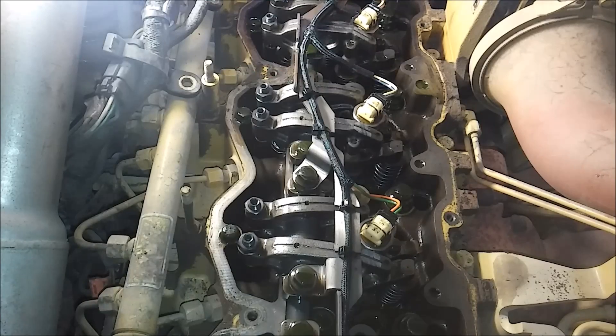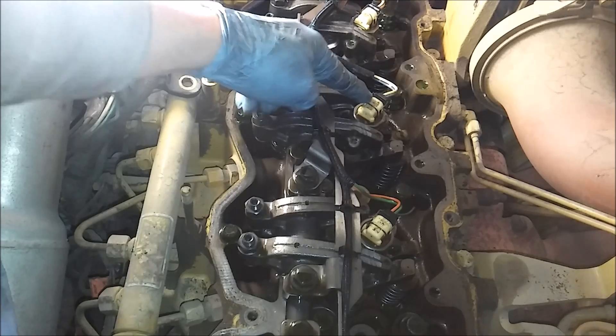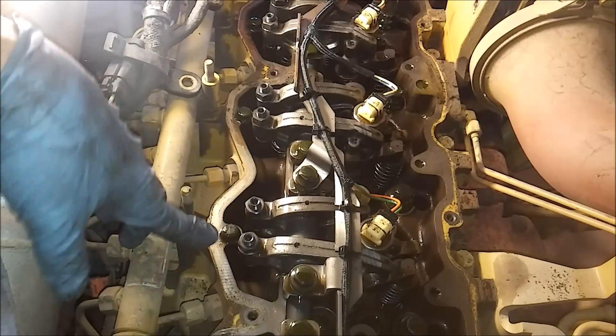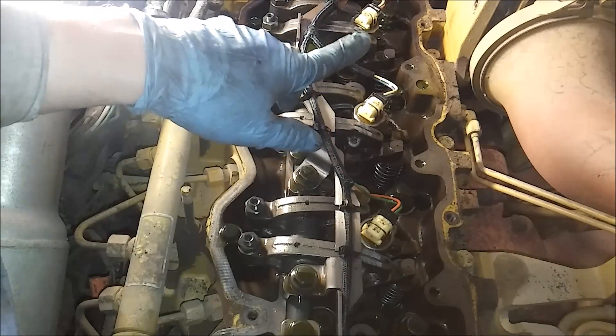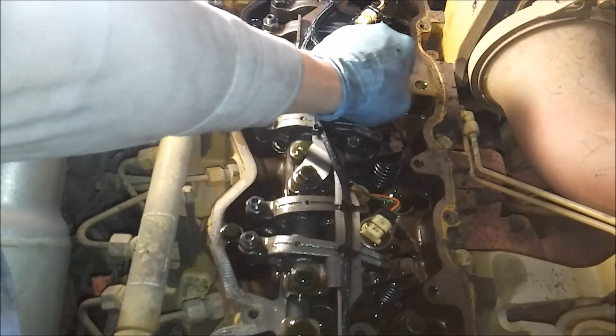Got to remove the valve cover first. So we have our valve cover off, and here's the number four injector. Now, normally on a C9 on a HEUI system, you would just remove the bolt and pop the injector right out. But not on a C9S because it has a common rail, which means it has a quill tube that connects to the injector through the head, which you have to remove first. And really, that's the hard part about these - removing the quill tube.